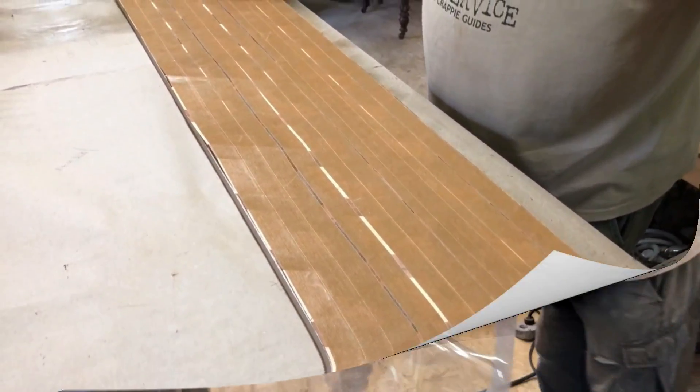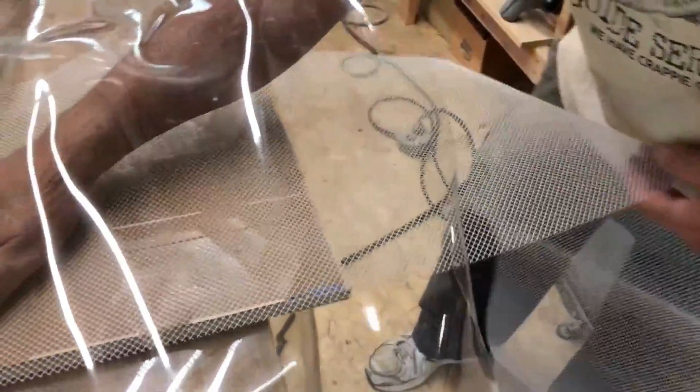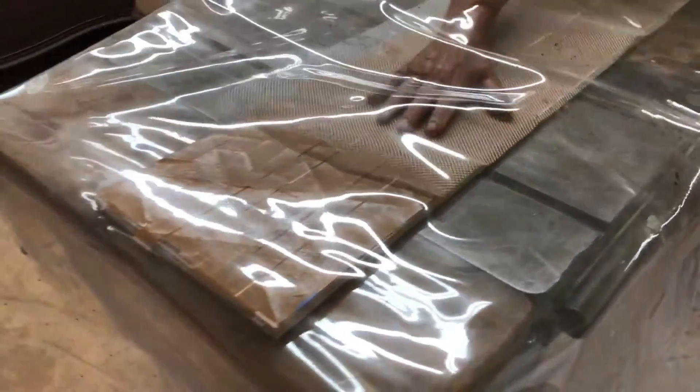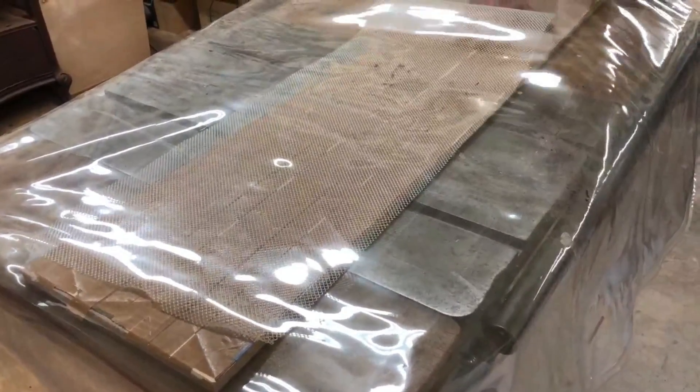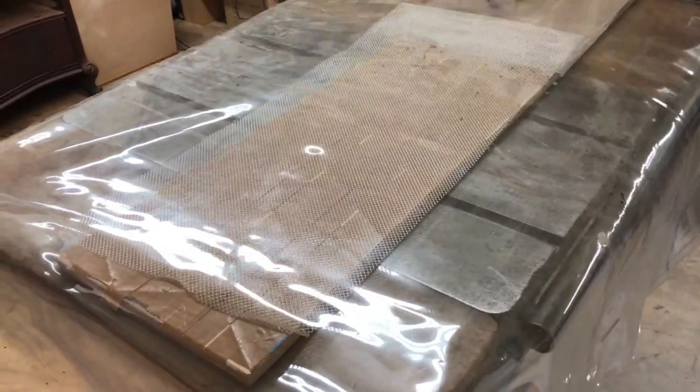We've spread out the glue and we're now putting it in the vacuum bag. The piece stays in the vacuum bag for at least an hour, and once you take it out of the bag you take out any pieces of glue that might have come up through the seams. Quite honestly the glue helps fill in some of the seams.